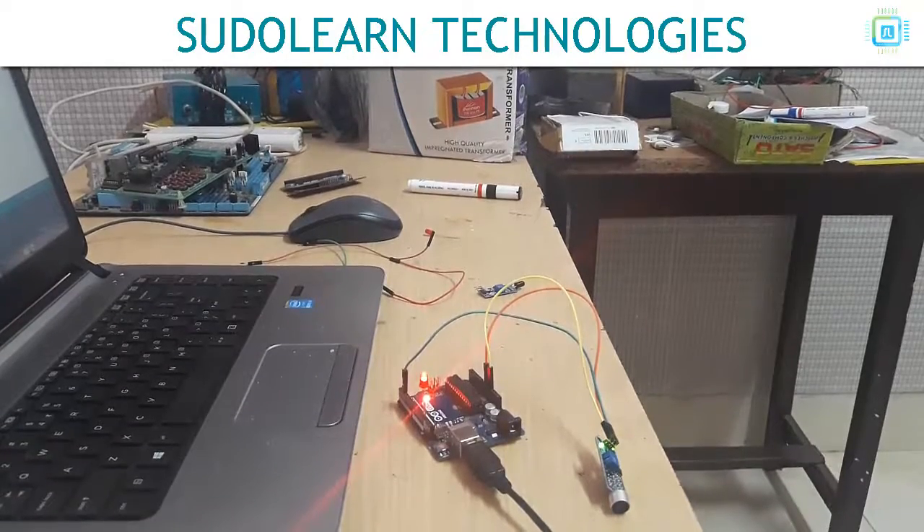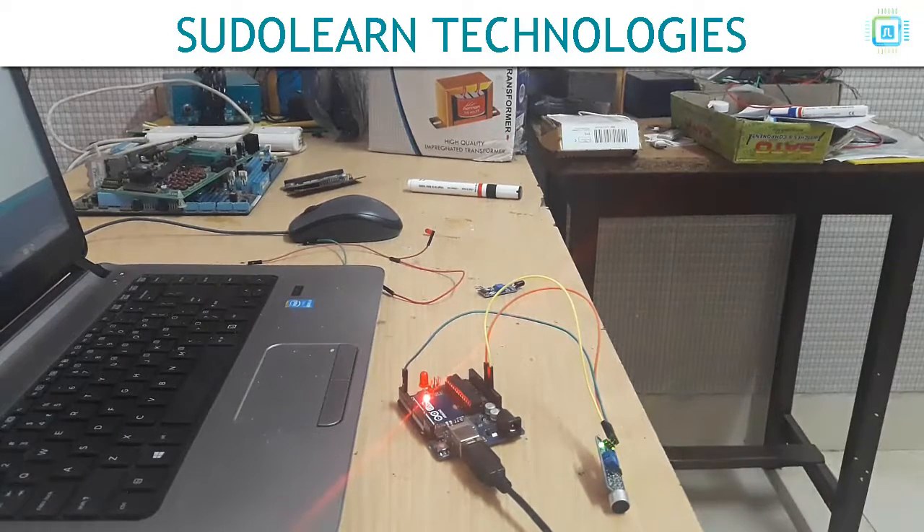This is a sound sensor which detects sound in our atmosphere. This one is digital, so whenever it detects a sound it gives us an output in the LED. As we can see, when I'm talking the light is on; when I stop talking it goes off, and when I make sound again it goes on.